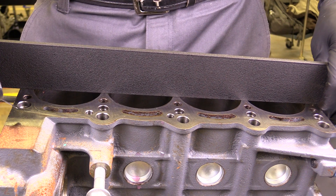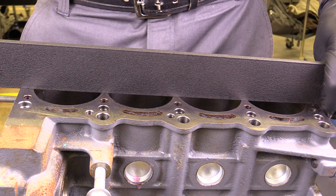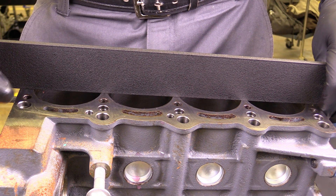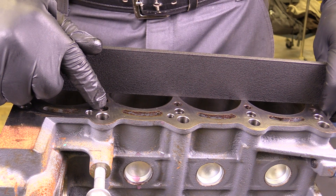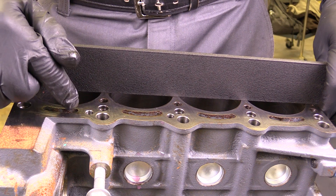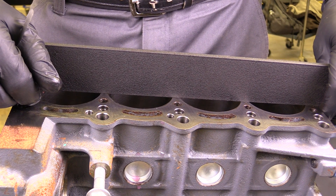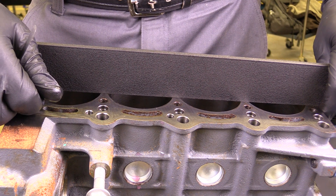What causes a cylinder head or block to warp? Really high temperatures, and improper installation or removal of the cylinder head. For example, if I were to not torque the cylinder head in the appropriate sequence using the appropriate torque values, that may cause warpage of the cylinder head. So all those conditions could lead to warpage, and this is the test I would perform in order to identify if any warpage is present.